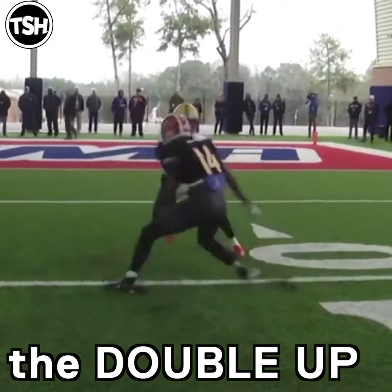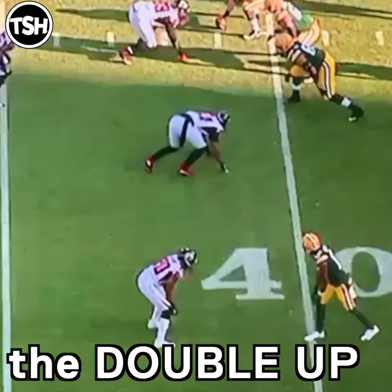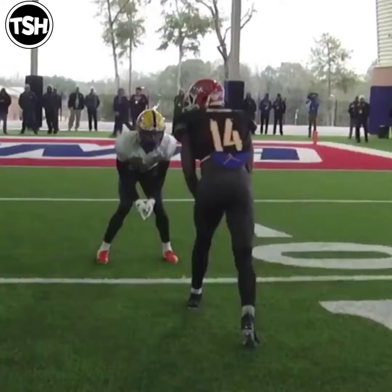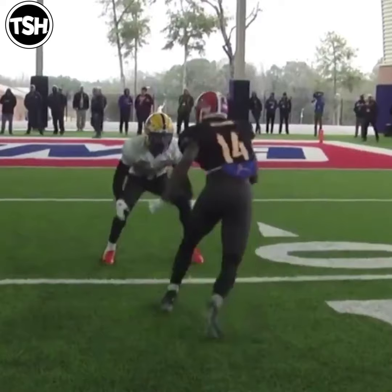Let's talk about the double up release. Whichever side you want to go, that's the leg you move first. So to win outside, you bring your back foot forward just past parallel, low to lower, on your insteps, create a violent hip shift right to left or left to right, and then burst outside.